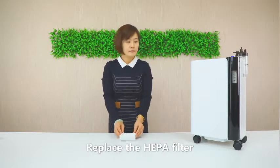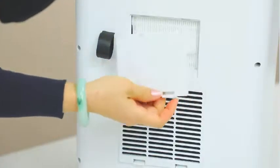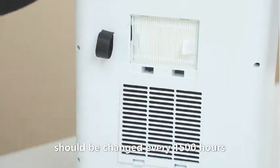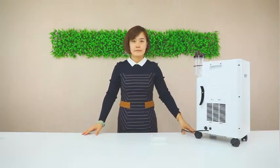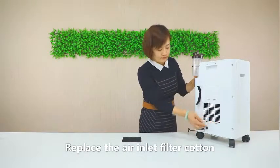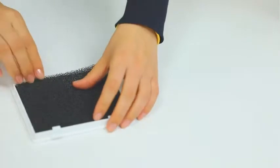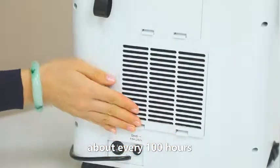To replace the HEPA filter, it is recommended that the HEPA filter be changed every 1,500 hours. The air inlet filter curtain should be cleaned about every 100 hours and can be reused after cleaning.